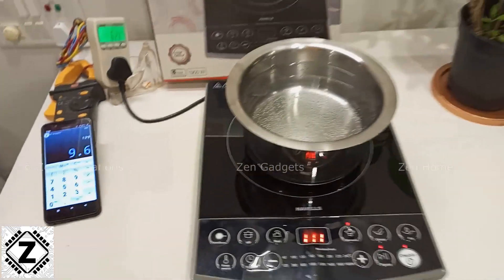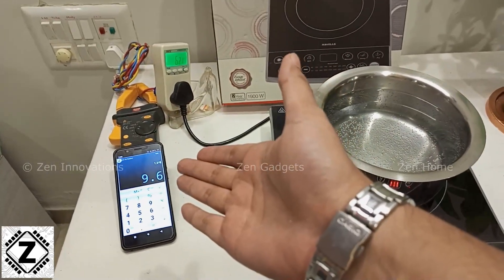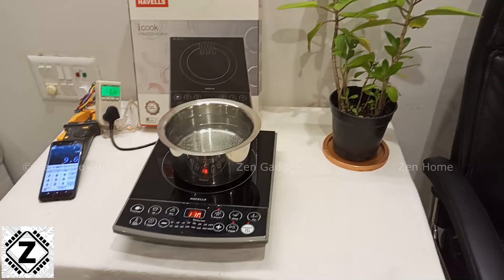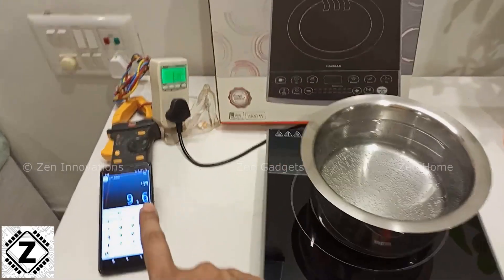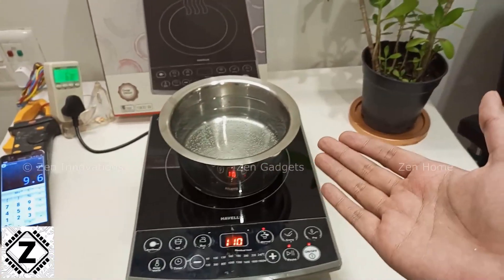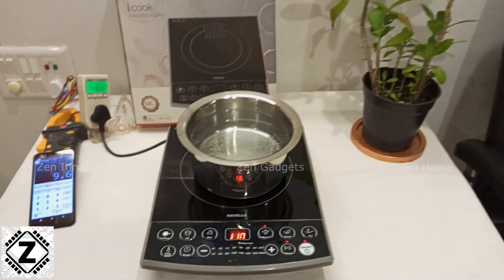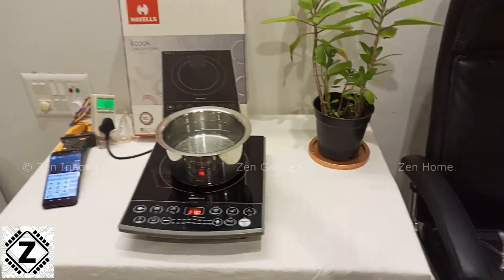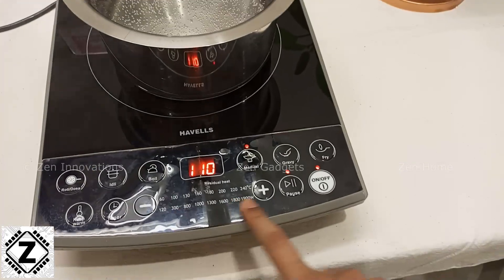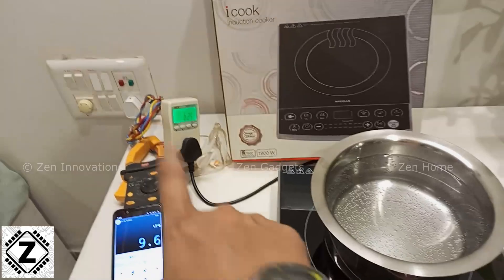It will cost you somewhere around 10 rupees including all kinds of taxes and fixed charges. So roughly 10 rupees to make those nice sweets. These are the costs according to the rate of 8 rupees per unit — you can compare it according to the rate in your particular area and then compare it to the cost of the LPG cylinder you buy. The displayed wattage range on the cooktop is just a guideline — don't trust it completely, it's just for a rough idea. The actual wattages being drawn are slightly different.